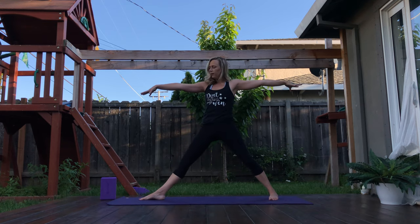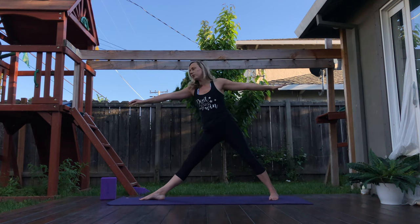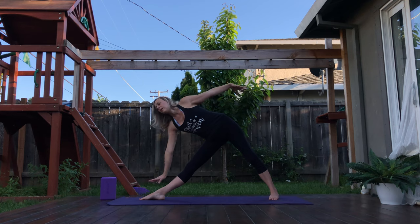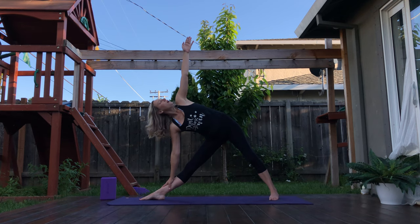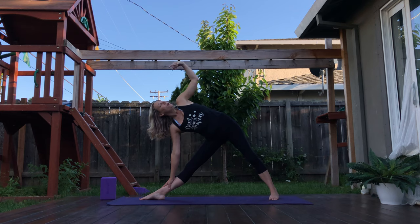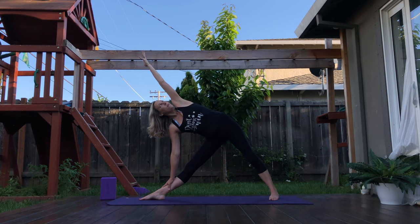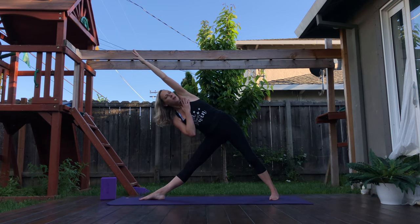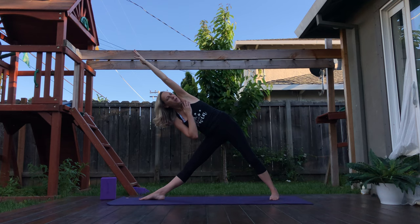Inhale, straightening the front leg. Exhale — triangle pose, as you reach the right fingertips towards the front of your mat. Left hip goes back, hand drops down as your left arm reaches up overhead. Working on getting left shoulder over the right. Maybe you stay here, maybe you reach the left arm up overhead, palm facing down. If you want to build a little bit of strength here, right hand lifts off the ground towards the left chest. Draw the belly button into the spine — four, three, and two, last breath. Exhale, bend the knee.